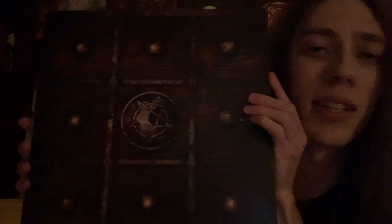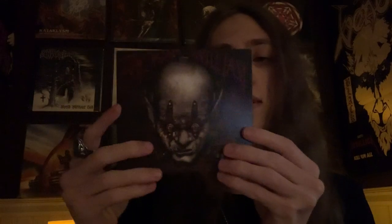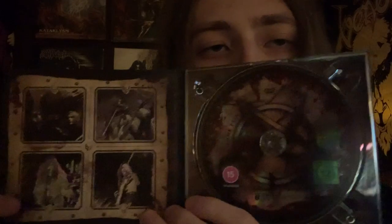Then you get this cool box — it kind of looks like a portrait kit from the 1800s or something. Pretty cool. And you open it up and you get the Some Pain Will Last DVD. This has a DVD of a bunch of live shows they did during the eras of these albums that are in this box. There's all the stuff in there — pretty good stuff.